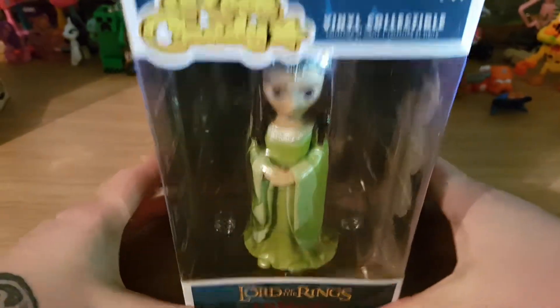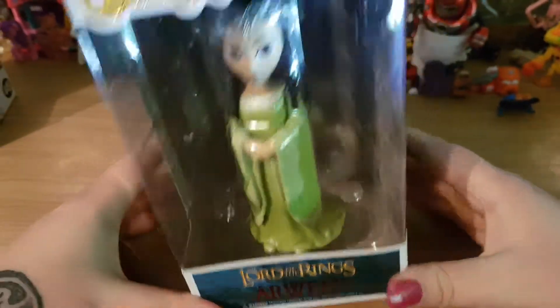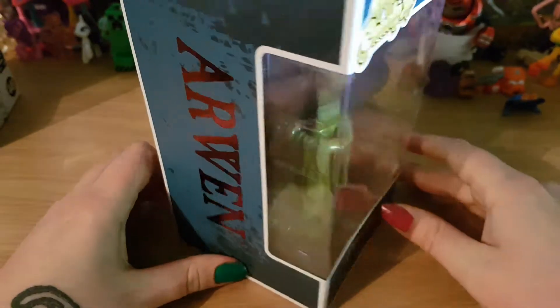Hi guys, today I have Rock Candy Arwen, Lord of the Rings to unbox with you today.